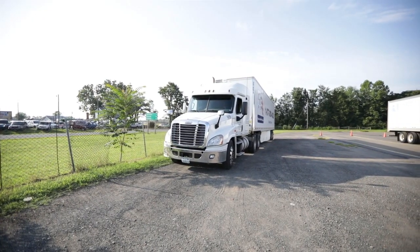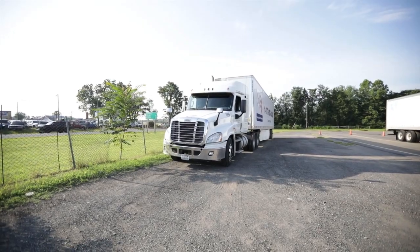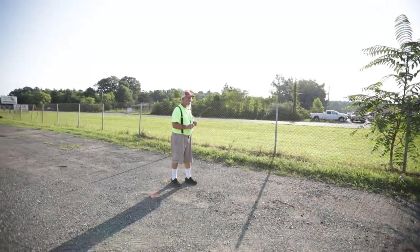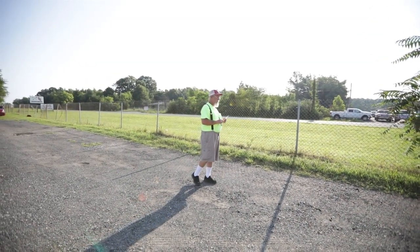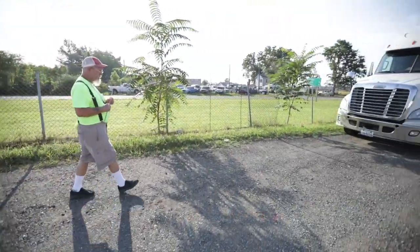Then I'm going to drop down to my headlights and fog lights. They are clear in color, not chipped, cracked, or broken, and they are clean. While I'm back here, I'm going to look underneath my vehicle for coolant or power steering leaks. I see no leaks. Then I'm going to move back to my exhaust and check it out.